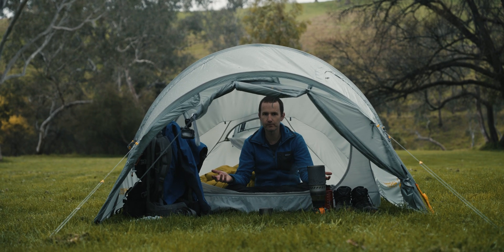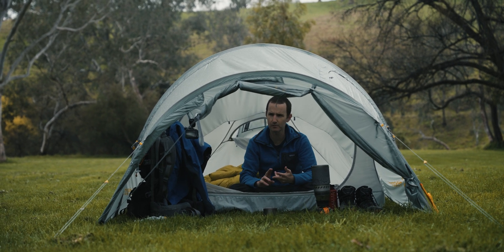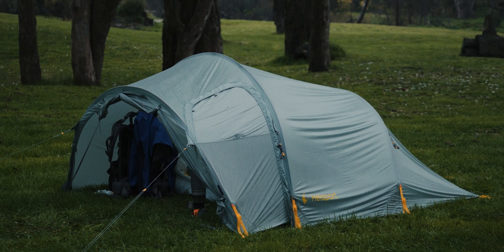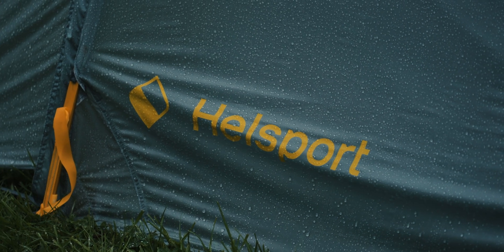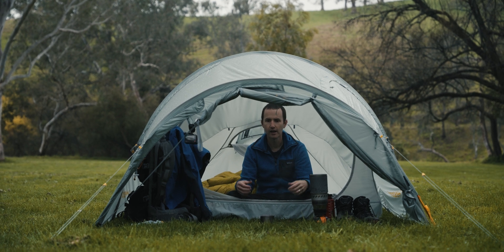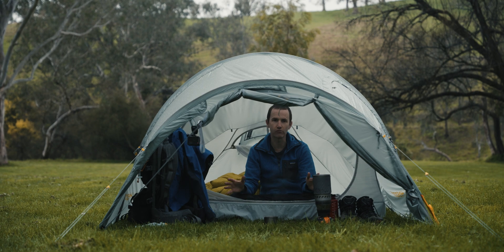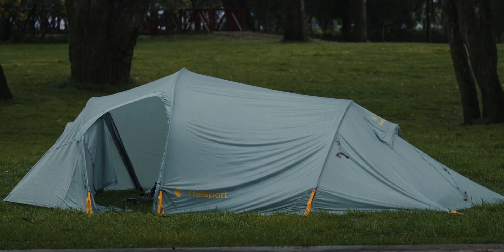My hot tips for camping in the rain: keep everything in dry bags, be really disciplined about setting up your tent and getting out of the rain as quickly as you can. Look at tunnel tents as an option, particularly ones with an integrated pitch. The ability to have a large vestibule area that's out of the rain is just gold — it's a game changer for camping in wet and cold environments.